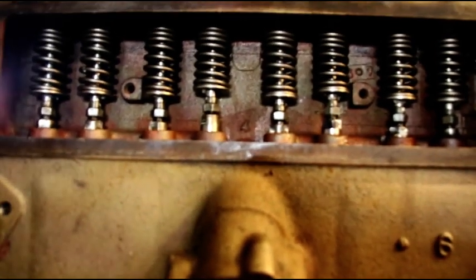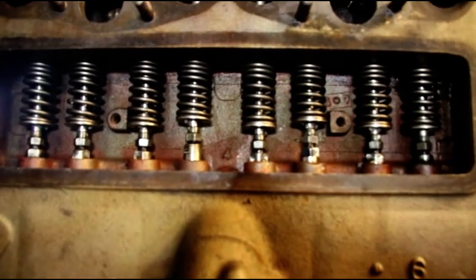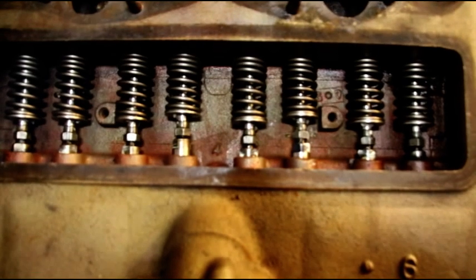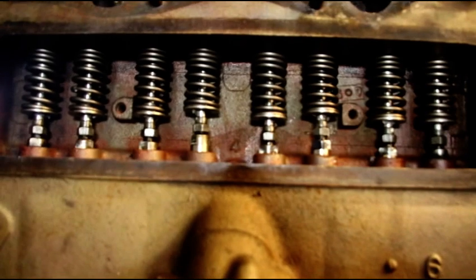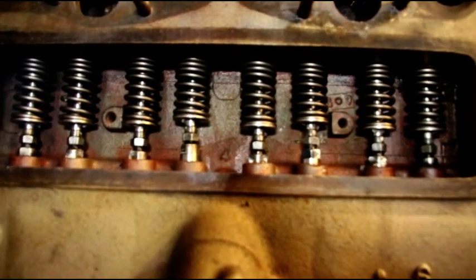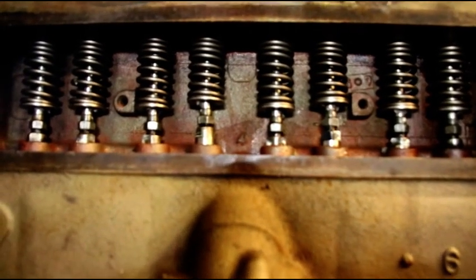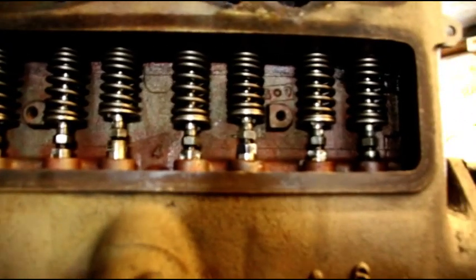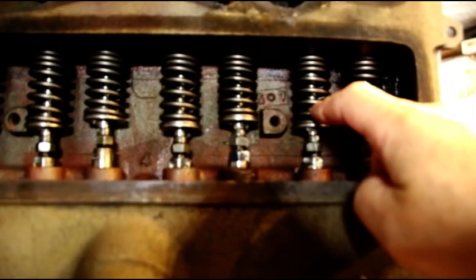So if your Jeep is running good and driving around town and you get up to higher speeds and you feel like you should have more power, or things are getting just a little bit weird, your valves are probably floating. They won't be closing tightly, you won't be getting the combustion you want. You can trace high speed issues that you just can't put your finger on to springs that are installed incorrectly.